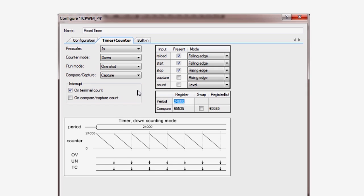The period of 24,000 equates to two seconds with the 12 kHz input clock. In the right-hand corner of the dialog, you can see that I enabled three of the five possible inputs to the timer component. They are all connected to the SW1, but with different modes.